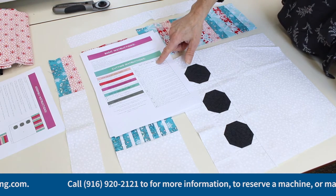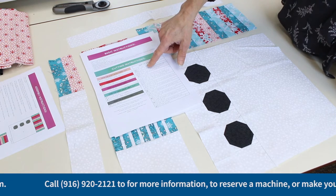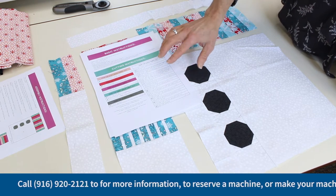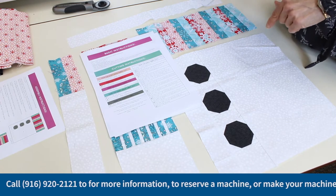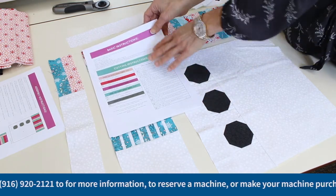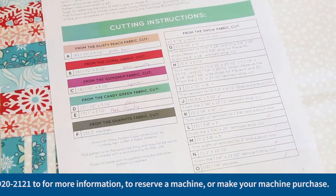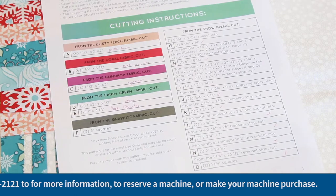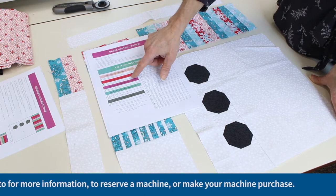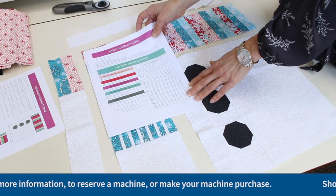The instructions are extremely detailed, so don't get distracted as you're cutting. Your first cut — as an example — the instructions will tell you to cut a strip the width of the fabric, then give you information on how to subcut. Just follow those instructions step by step, and that will keep you out of trouble. This is not the time to have a glass of wine while you're cutting your project — ask me how I know! Also, I used fabric colors slightly different than what was suggested, so I made a little cheat sheet noting which of my fabrics was fabric A, fabric B, fabric C, and so on. That might help keep you organized.